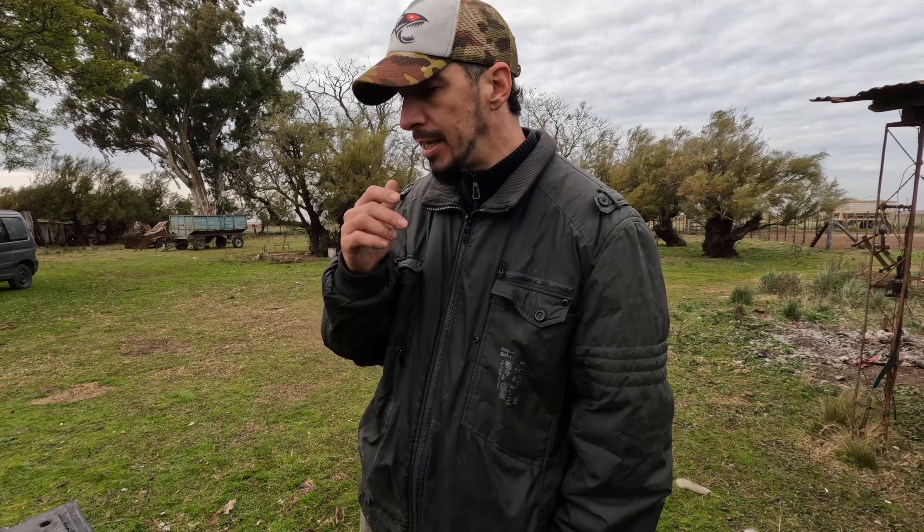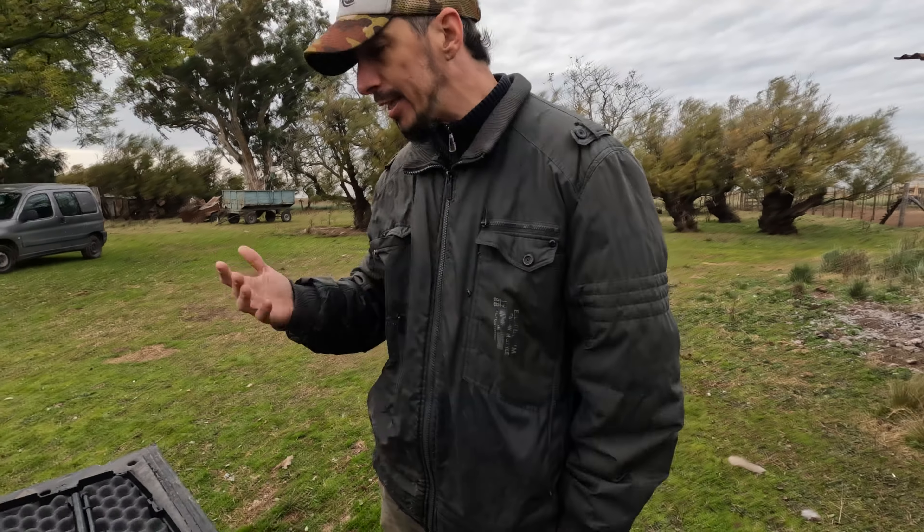Usamos lo que son carabinas 22. Hay un montón. Les voy a mostrar la diferencia entre las dos carabinas: una es del dueño del campo y la otra es la mía.